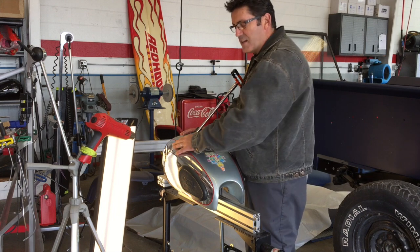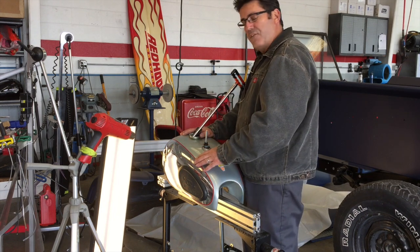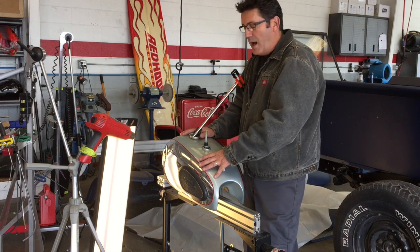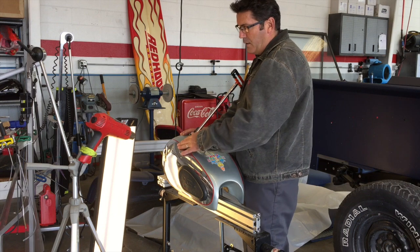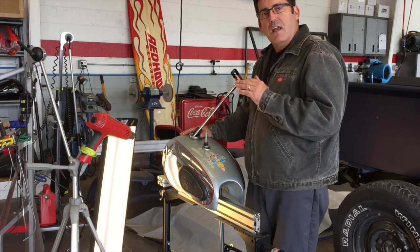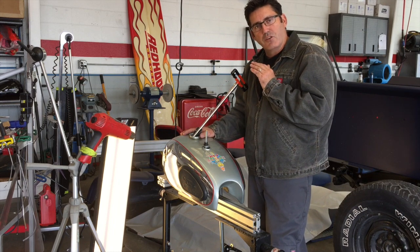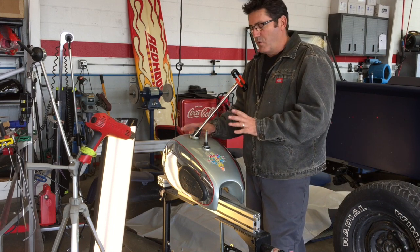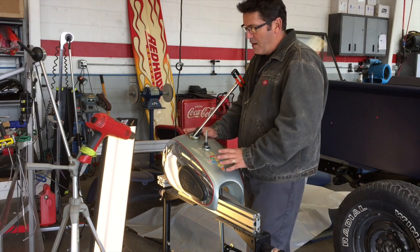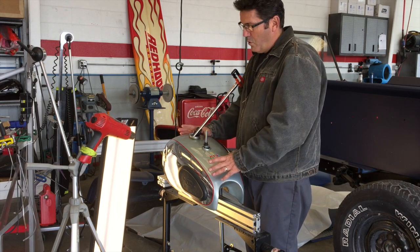This has to be absolutely perfect. If he was going to re-chrome this, I go an extra step — after I work out the dent, I'll file it, sand it, and smooth it out so it's perfectly flat, dead on, so when they take it to the chrome shop they don't have to do anything. In this case, he's going to leave it like this for a little while and chrome it later.